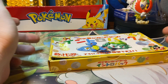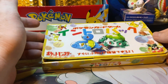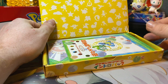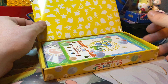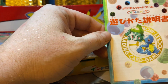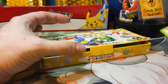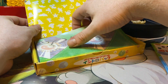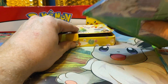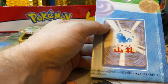Without further ado, let's see what's in this beautiful vintage Japanese starter deck. It would usually come with a VHS as well, but this is just the contents minus the VHS. It's usually sealed with a wrapper too, but this one didn't have the seal on it. All right — beautiful artwork, love that old Sugimori art. Looks like you get some sort of a play mat, so that's cool.